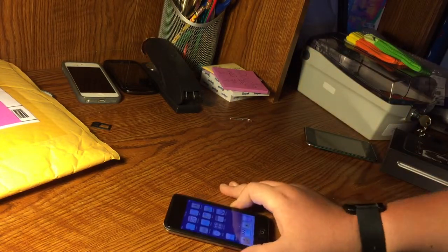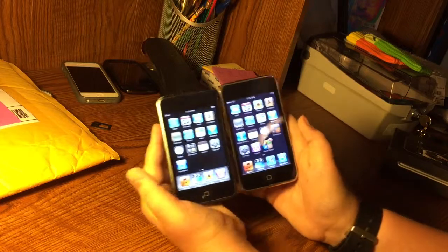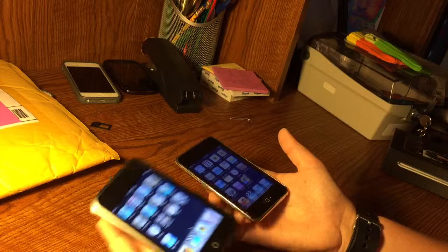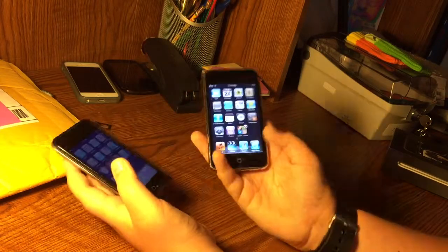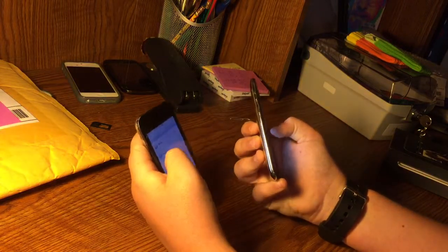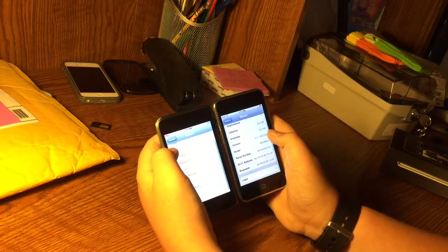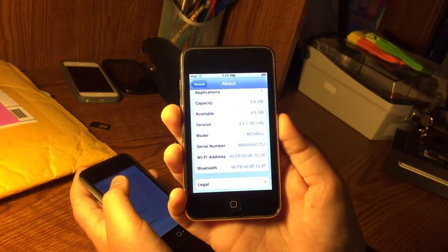This is a very nice iPod Touch first gen — I'm excited about it. Let's get the second gen and compare them. This is running iOS 4.2.1. They look the same a little bit, but this one's really scratched up. The second one is more rounded, while the first is more square. The second gen is noticeably heavier and the first gen is very light. This first gen updates to iOS 3.1.3, and the second gen runs 4.2.1.